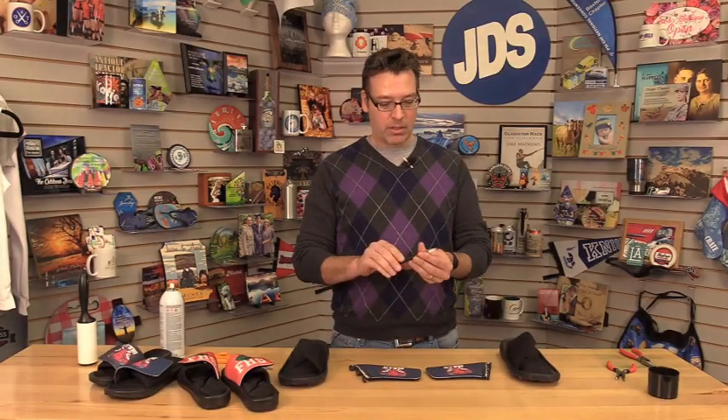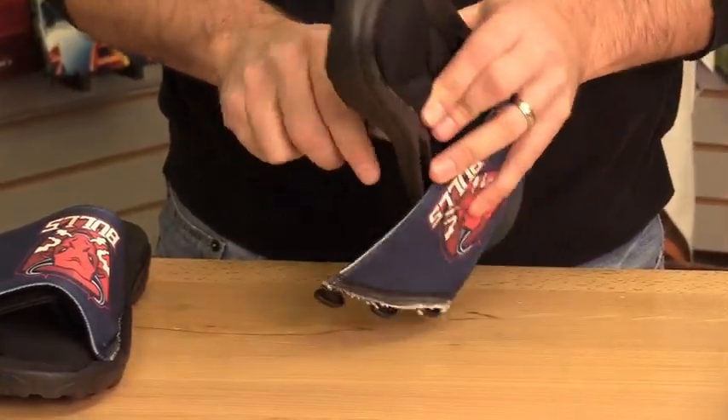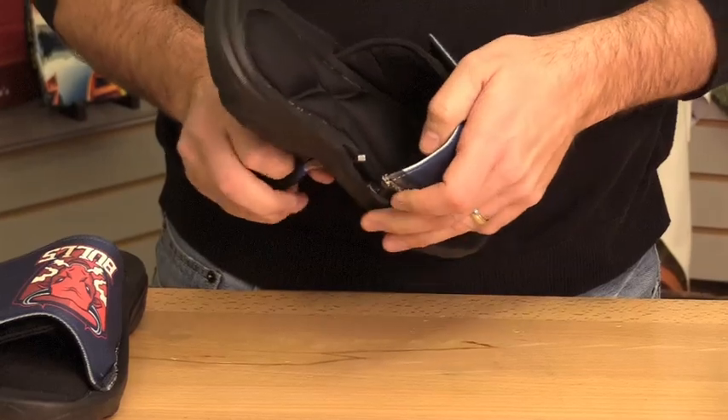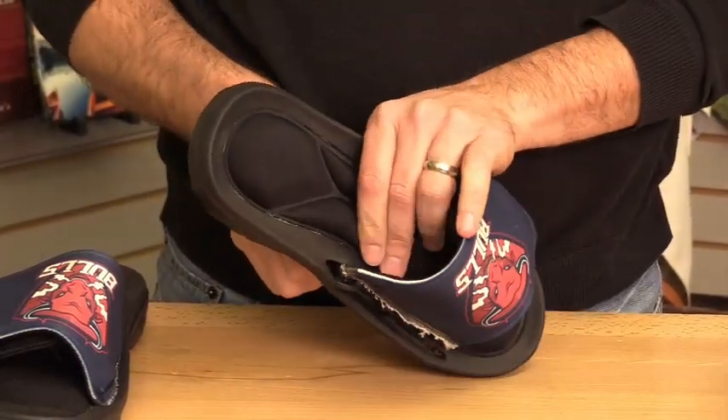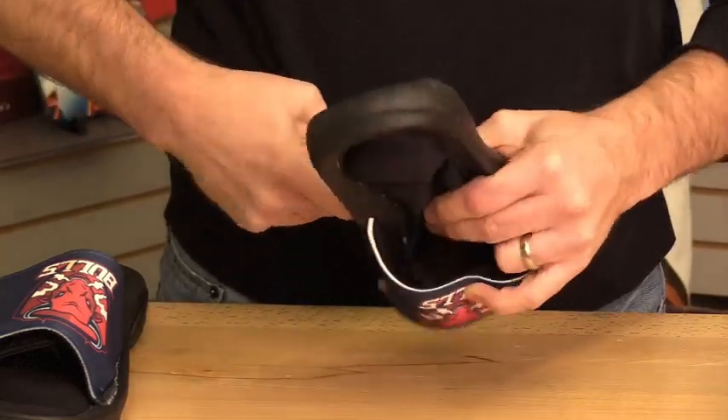After we're done sublimating, now we want to put these together. The smaller needle nose works well because it fits into the hole of the sole a little better than a larger one. What we're going to do is poke the needle nose through, grab the tab, and pull it through. Just do that for all three holes, then go back and do the other shoe.